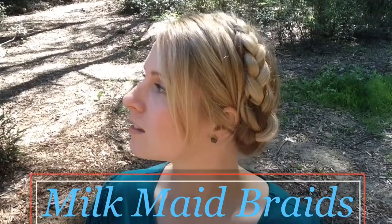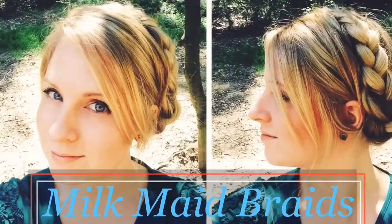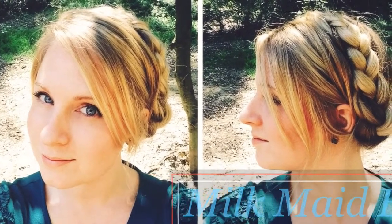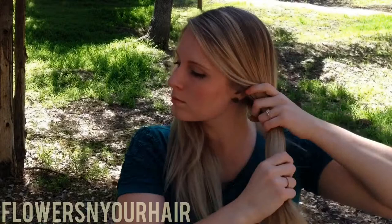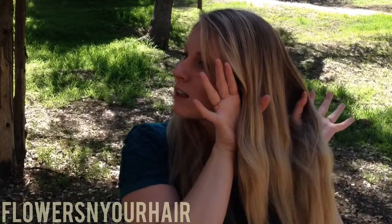Today I'm going to show you how to do basic milkmaid braids. This is a style that you either love it or you hate it, but I'm going to show you the basics right now. To start off, we're going to split our hair down the middle and grab three strands like this, like you're going to do a braid.